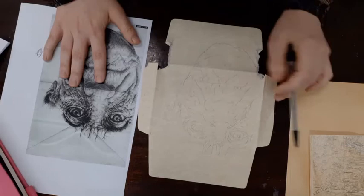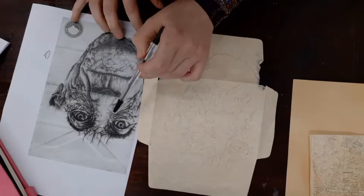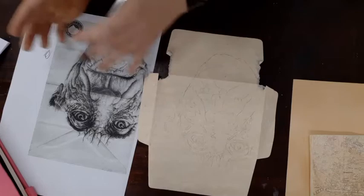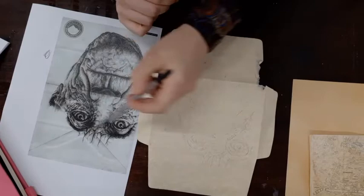Once you've got your surface and it's nice and dry — if you've decided to coffee stain or tea stain it — what you then need to do is sketch out using a really sharp pencil the basic outline of the Mark Powell piece of work you've chosen. You need to try and get it as accurate as you can. If you're struggling with the entire image, remember you don't have to do a portrait — you could do one of the birds. You can just decide to do a section, enlarge a section, and draw that onto your surface instead.